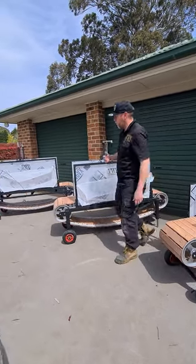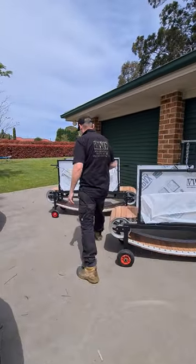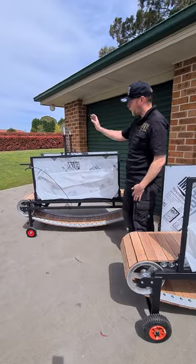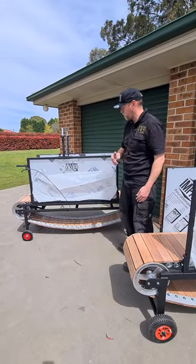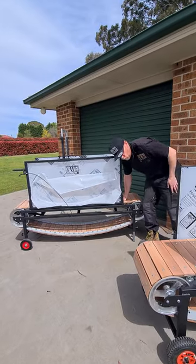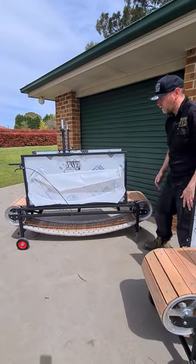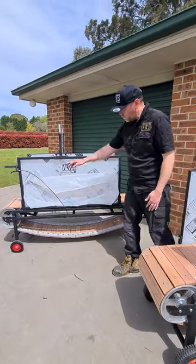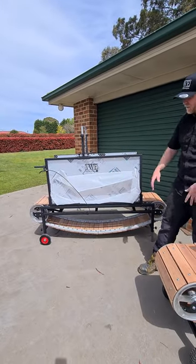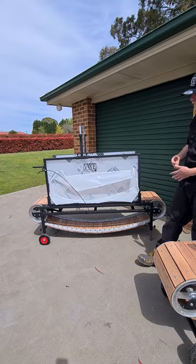Let's move on to the pro mill. This is where it goes up a notch. You have your adjustable overhead bar like you do on the standard mills, but you also have a suspension system to reduce the load on the dogs. And you have your adjustable incline at both ends as well, which is fantastic. So you can work with the dog at the right height that suits you best.